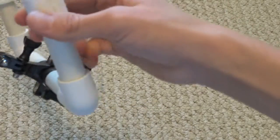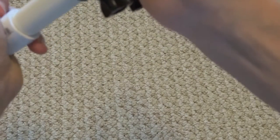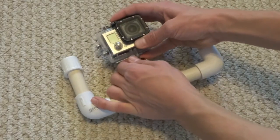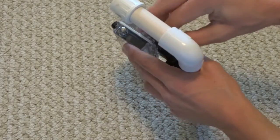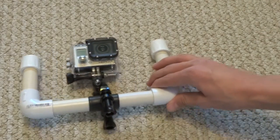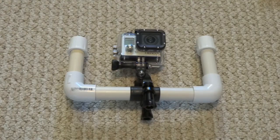As you can see here, I was pretty off with that. That is an easy fix just by spinning the pipes. Next, you can attach your GoPro camera to the rig. The final product should look like that. So that's how to make a floaty GoPro stabilization rig.